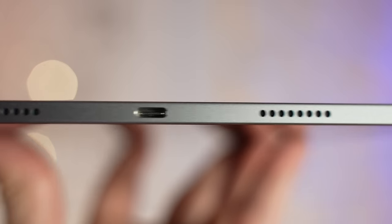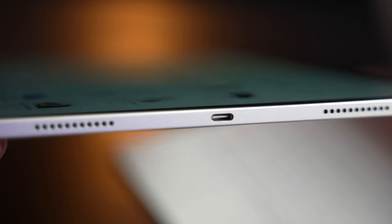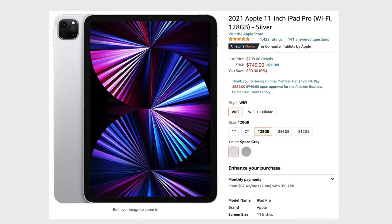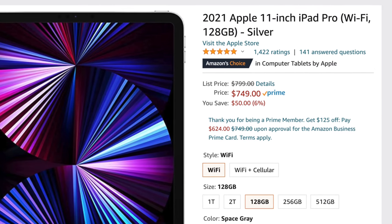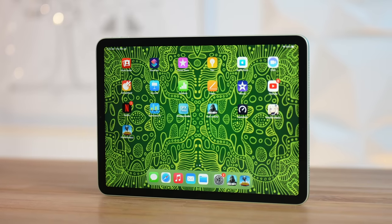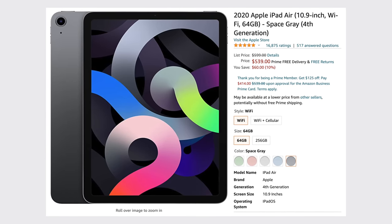The M1 iPad Pro comes with a bunch of extra features like ProMotion, Face ID authentication, quad speakers, better cameras with LiDAR, a Thunderbolt port, more performance, and double the storage space for only $250 more on Amazon right now. But of course, not everyone wants to spend that much money on an iPad, so that brings us down to the new iPad Mini 6 for $500 and the iPad Air 4 for as low as $539 on sale on Amazon.